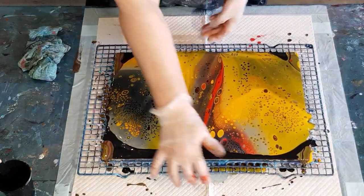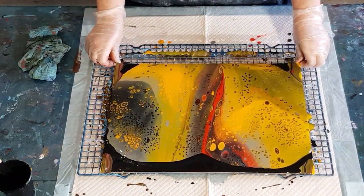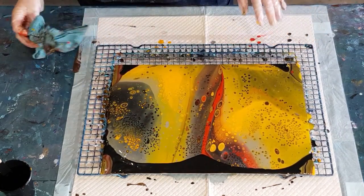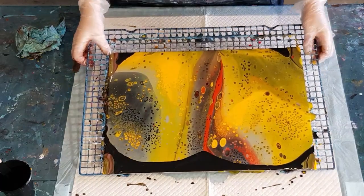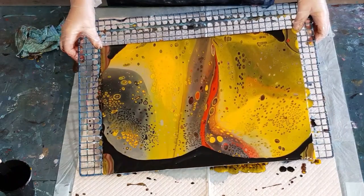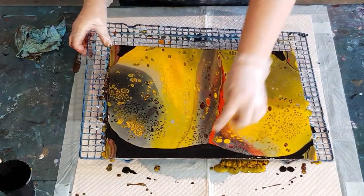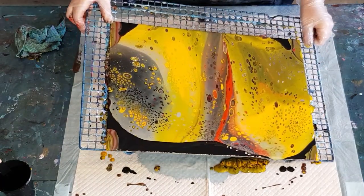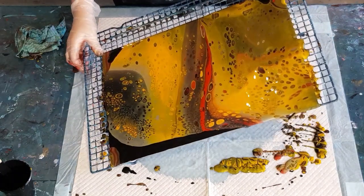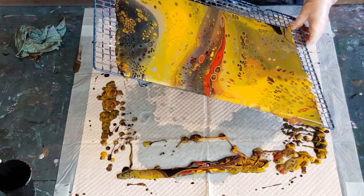I might do something a little bit different and go this way next, push that over there so I don't get so much paint on my cookie cooling rack — awful things to try and clean. My black's not moving — this is what happens when your color is thicker than what's on the surface. I did add extra water to it but it's still not flowing over as well as it should.